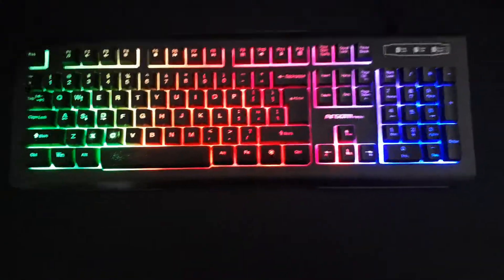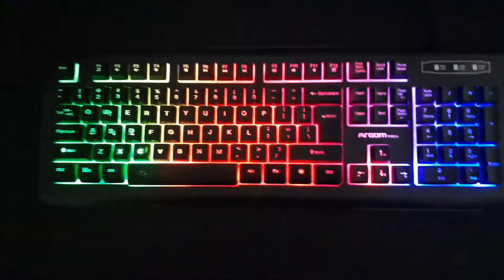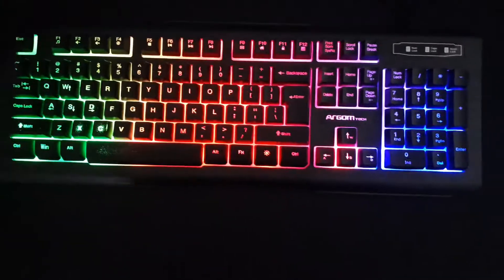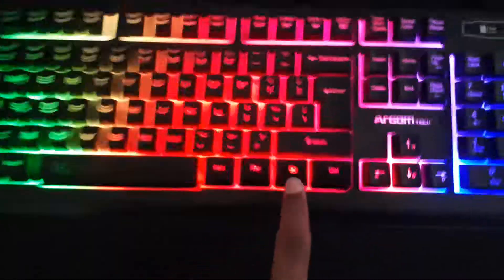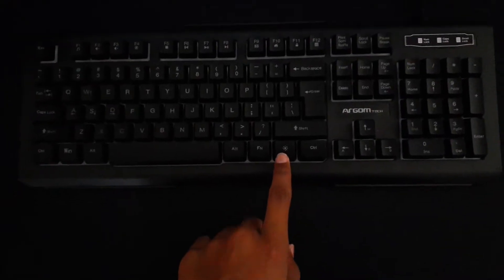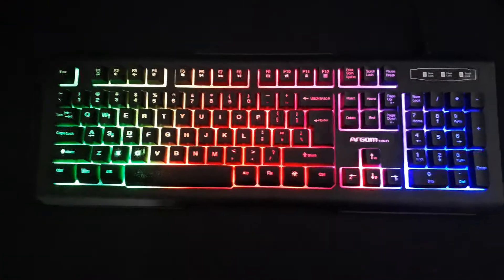I have here my Argom Tech keyboard — I don't know which model, but it's membrane. If you click this button the light just turns off, and if you click it back on, the light stays on.